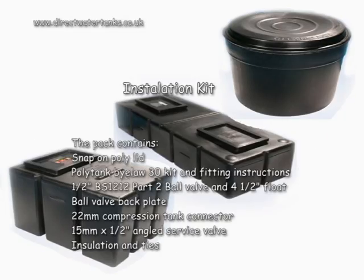The pack contains: snap-on poly lid, poly tank bylaw 30 kit and fitting instructions, half-inch BS1212 part 2 ball valve and 4.5 inch float, ball valve backplate, 22mm compression tank connector, 15mm by half-inch angle service valve, insulation and ties.